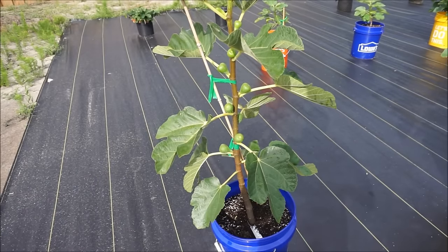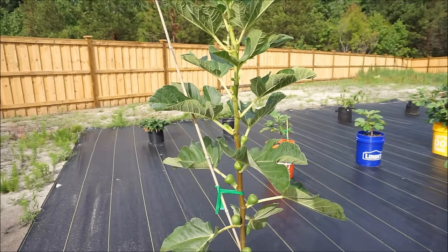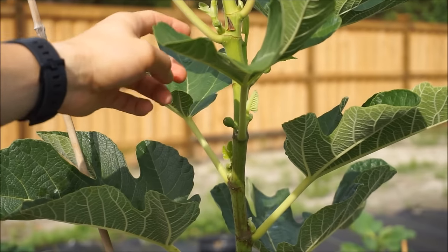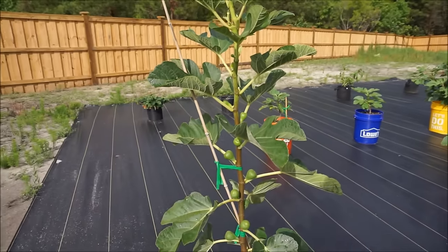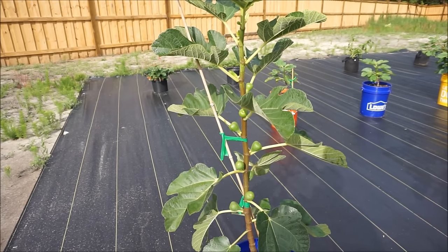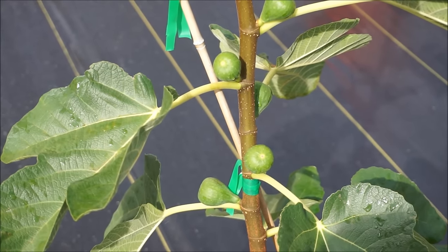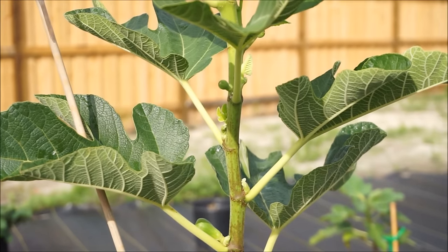This tree right here is my Italian 258. It is the furthest along of all of my cuttings and is absolutely loaded with fruit at every single node, rapidly setting fruit even at the new nodes. It is only June 8th, and these figs — at least the figs at the bottom — are already at about their mature size. They are going to have absolutely no problem ripening in my climate. I have a fairly long growing season of about 250 days and our first frost usually isn't until the middle to end of November.